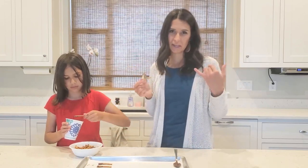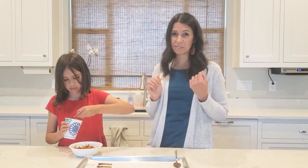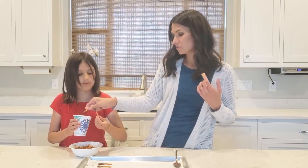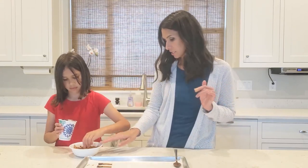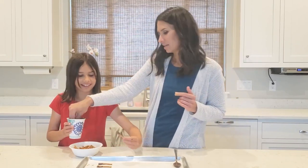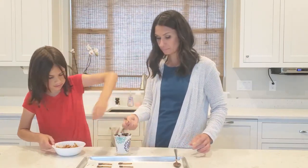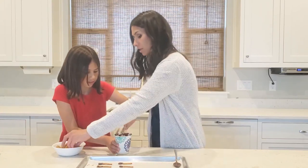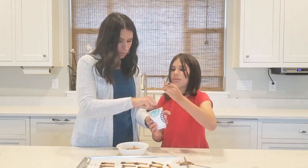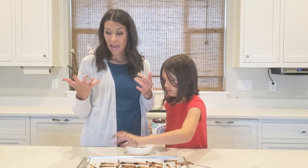Sometimes we just have a craving for something sweet and salty, or we just need something a little bit sweet but don't want to eat a lot of calories. This gives you just enough sweet and salty to make it perfect. It's healthier than eating a candy bar. You just keep going with however many you want.